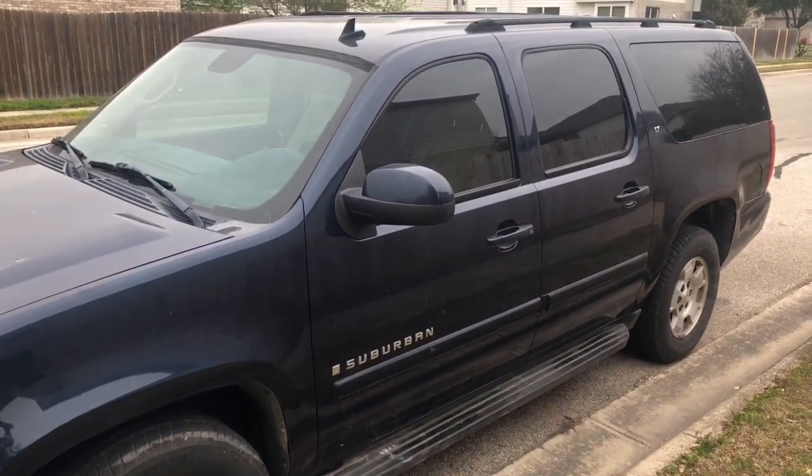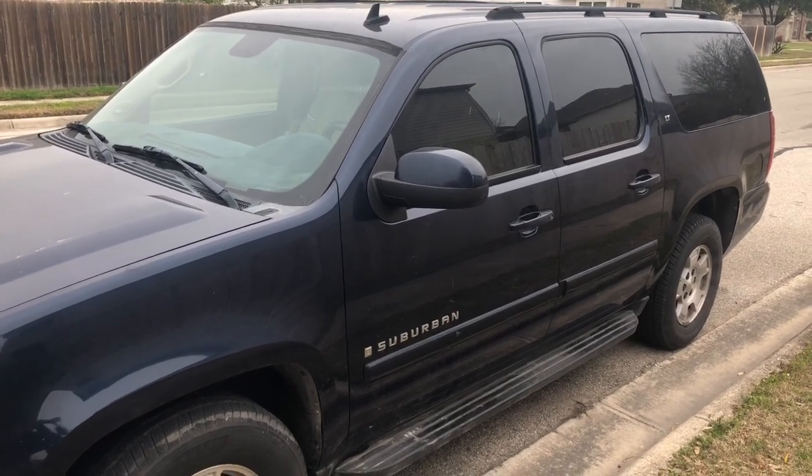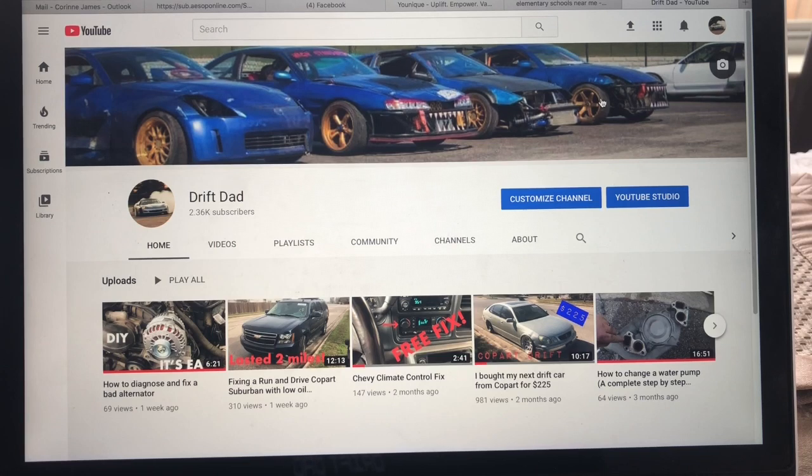I wanted to try to get one at auction to save a little bit of money. I like to buy cars from Copart and figured it would be a pretty good option to get a good deal on a Suburban. But if you don't have a dealer's license, you cannot bid on clean title vehicles, and I really didn't want to buy a salvage vehicle. I wanted a clean title and didn't want to do much work on it. That ruled out bidding directly on Copart, however there is a way to get around it — using a broker.